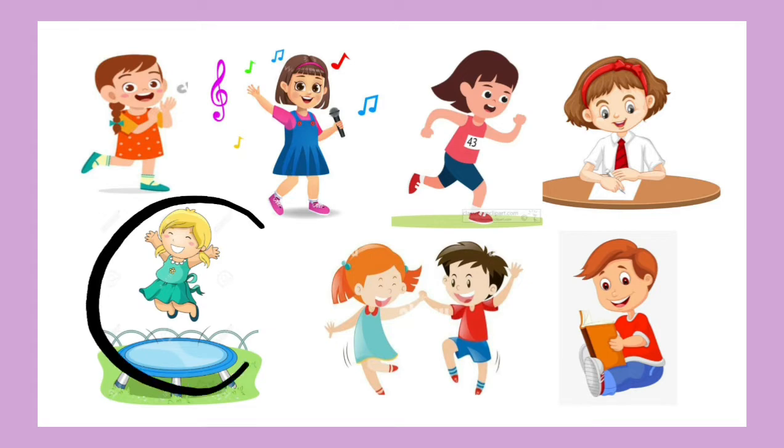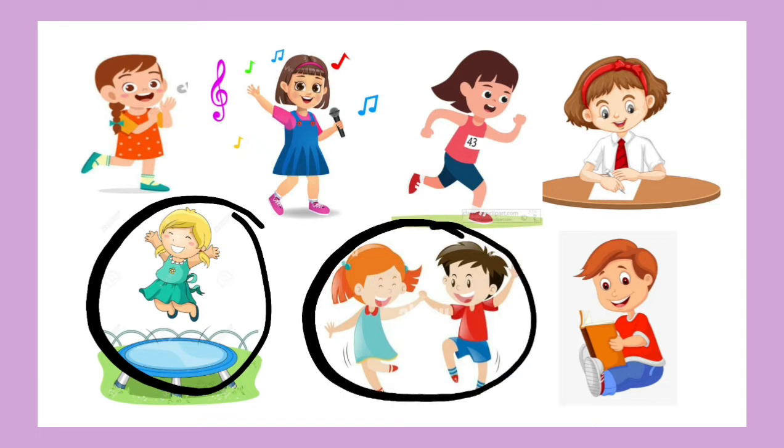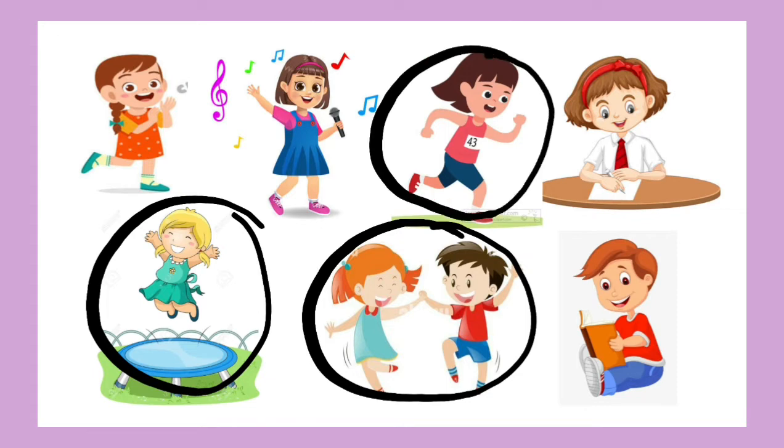Which things do you do with your legs? Yes — jumping! Jumping you do with your legs. Dancing, dancing you do with your legs. And running — running you do with your legs. Very good.